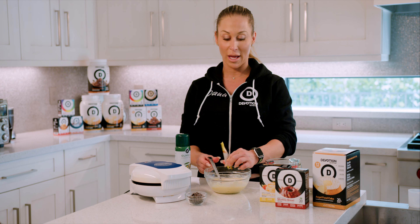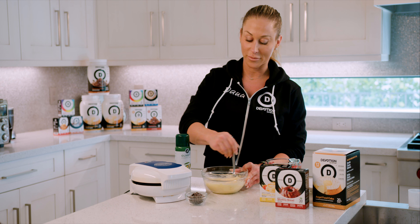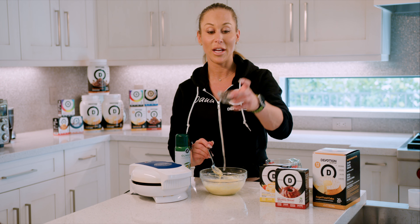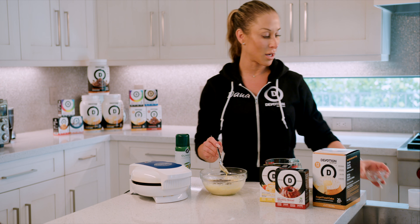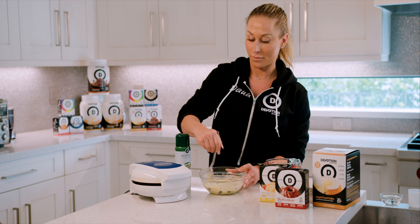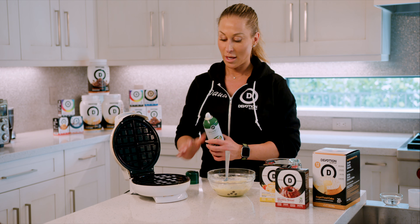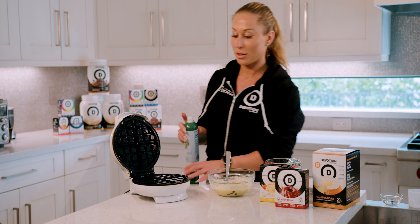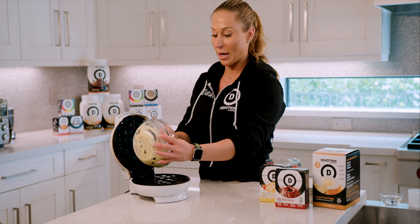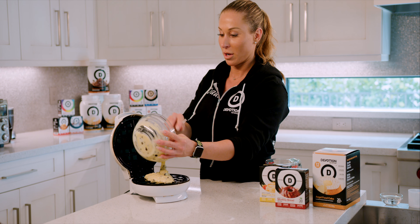It really depends on the direction you want to go with the flavor of your waffle. My kids prefer chocolate chips, so here I have some sugar-free chocolate chips and I just dump them into the batter. My waffle iron is already hot, I give it a spray with a little bit of cooking spray, and then I put the batter right onto the waffle iron.